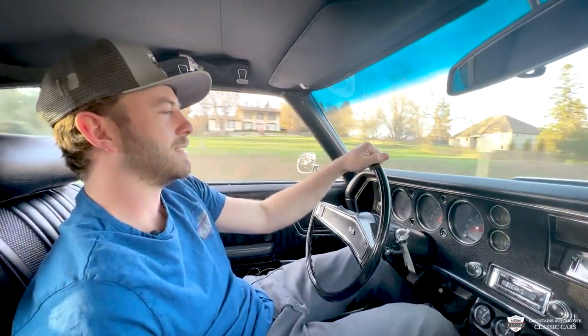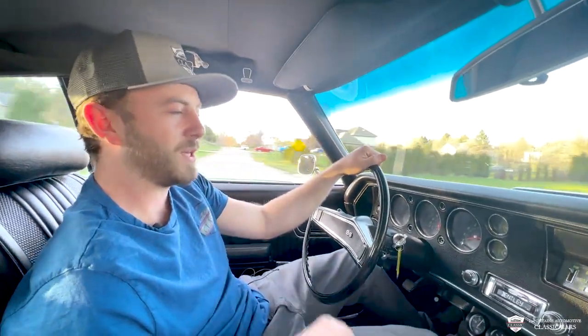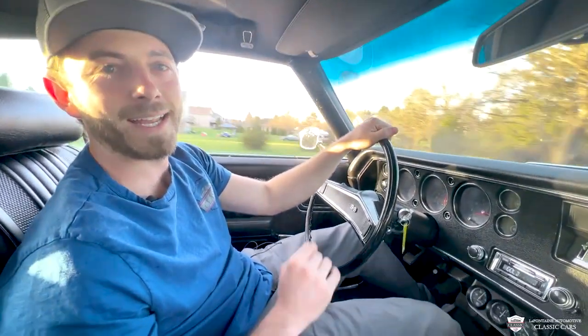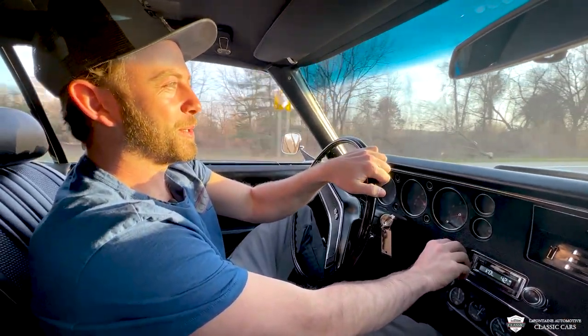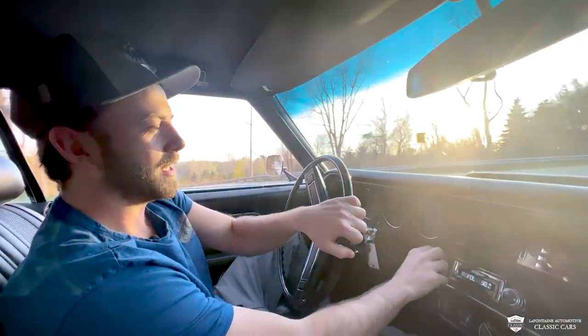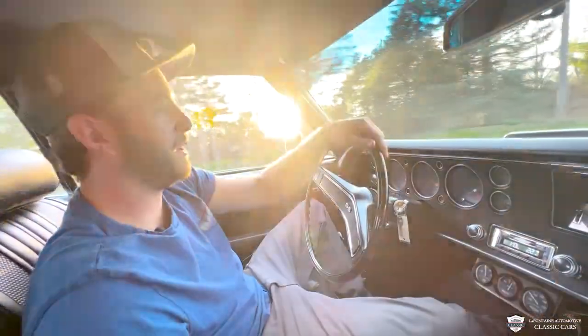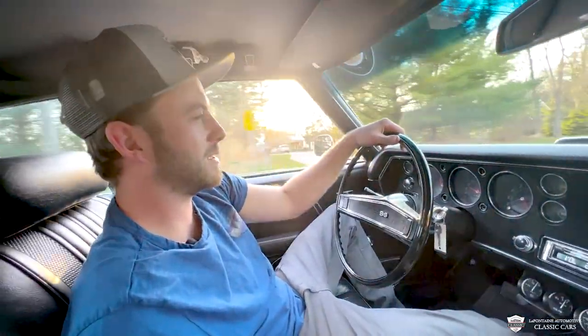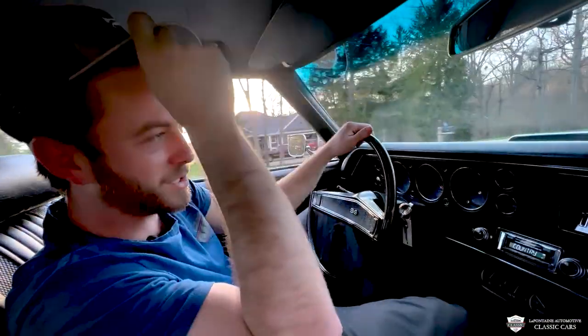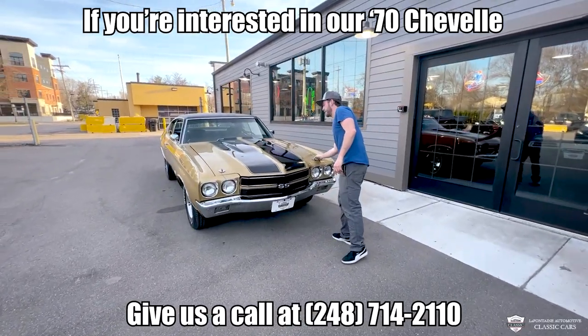I've always been a big four-speed guy, but it is really nice to be able to throw it in and go. Man, this thing is so cool. Your high-tech radio is working good, all the gizmos and gadgets are working good in this thing. We're going to kick it back to the shop here to get you guys a closer look — I think we jump right in and take a look under the hood.